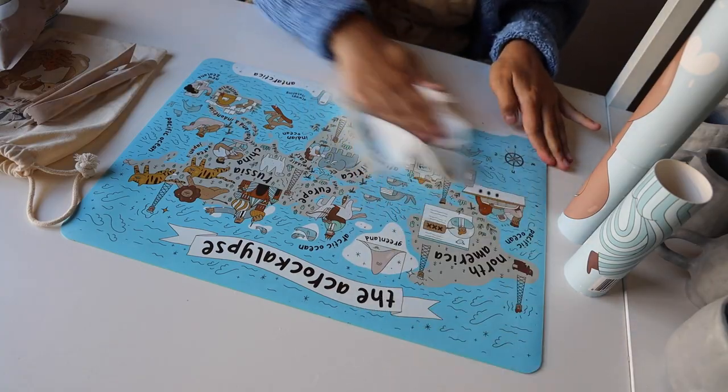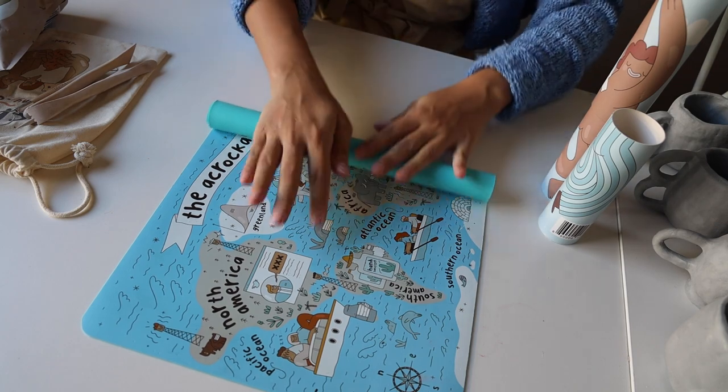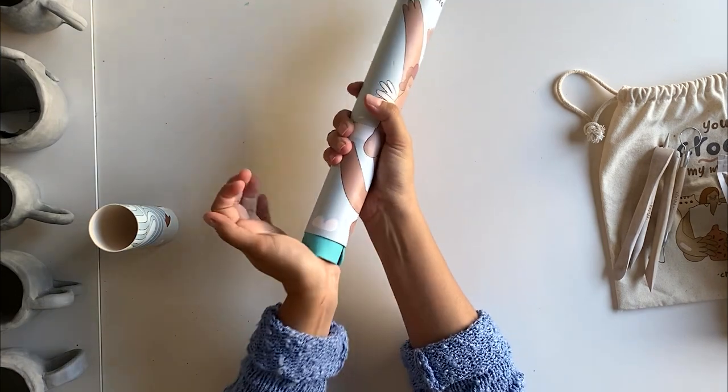When you're all done crafting, wipe your mess mat down or chuck it in your kitchen sink and rinse, and then you just roll it back up and it'll be ready to use over and over again.